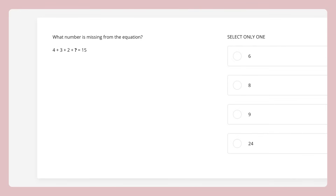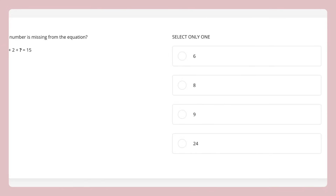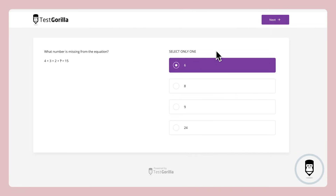Now let's take a look at some sample questions for this test and see what kind of math problems we're dealing with. The first sample question is an addition problem. Candidates have to figure out which number is missing from the equation. Take a moment and try this one yourself. Okay, time's up. Here's the solution for this one.